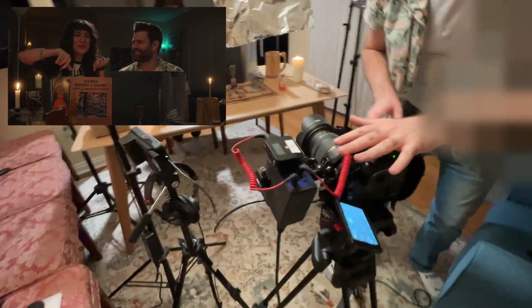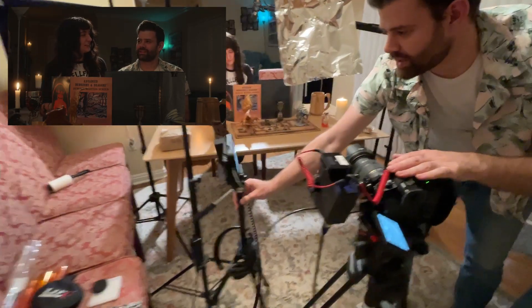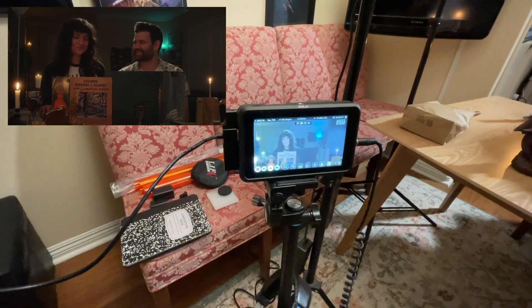I am shooting in a log format and that is going over HDMI to my Ninja recorder which records to ProRes right onto an SSD. So that's the camera setup.